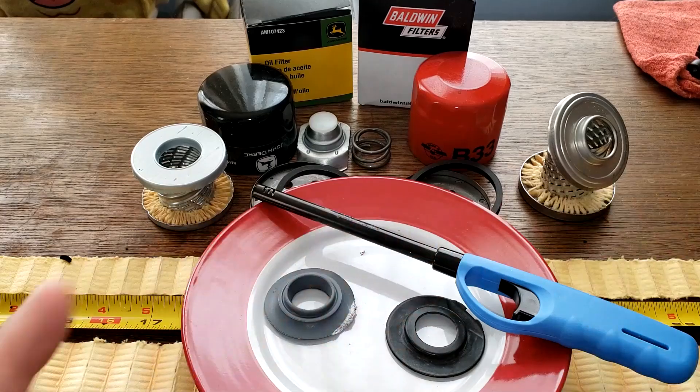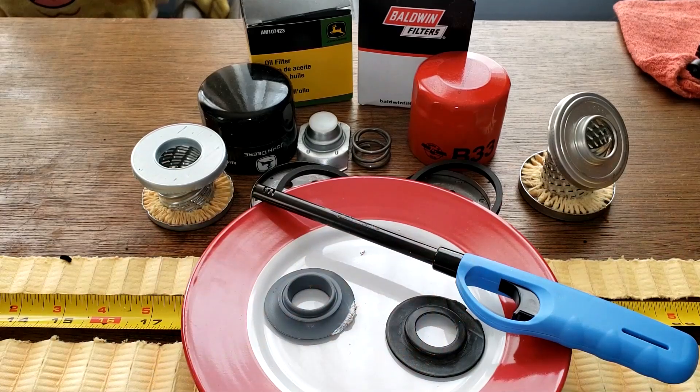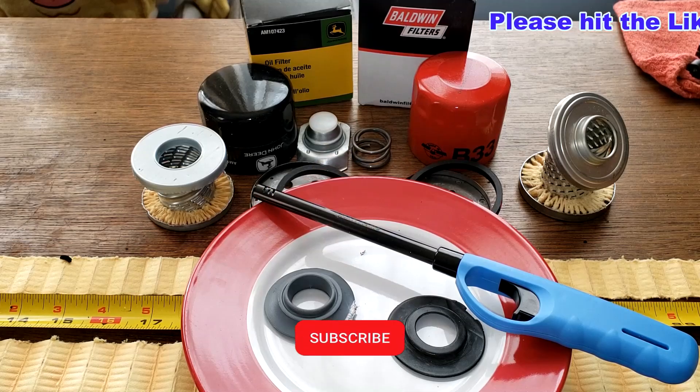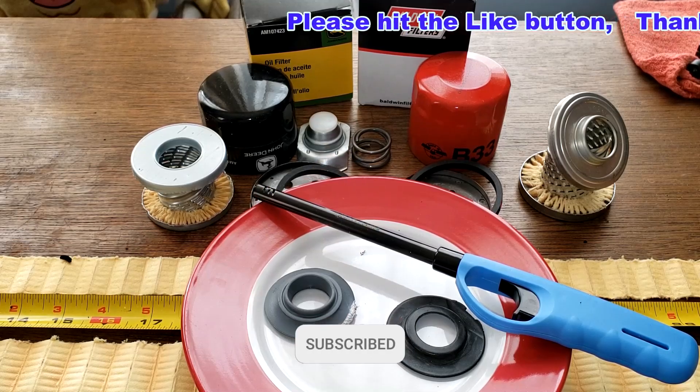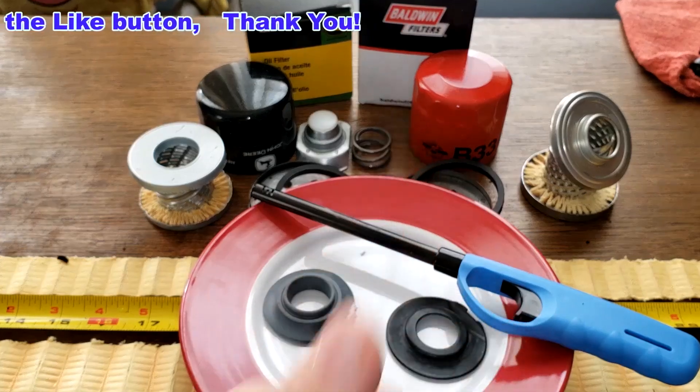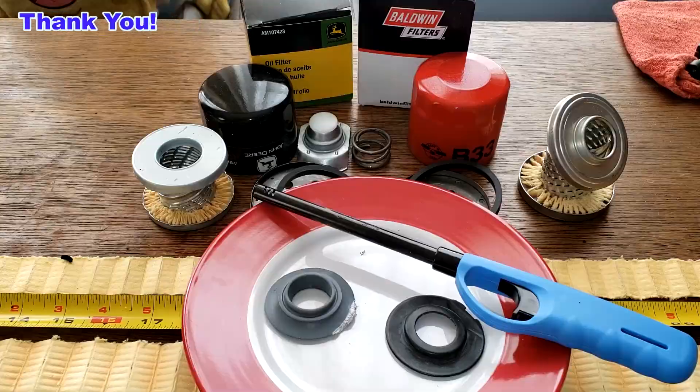So what do you guys think about these two filters? I think I'd take the Baldwin just because it has more filter media, but I think either filter would do a good job. Again, I want to thank Daryl for sending me these two oil filters. Don't forget Oil Filter Fridays — I try to open up an oil filter every Friday on this YouTube channel. If you like this video, please hit that like button. Thanks for watching and take care.